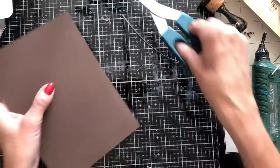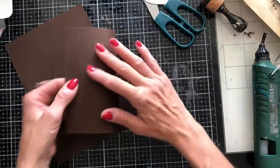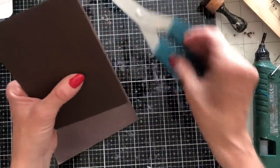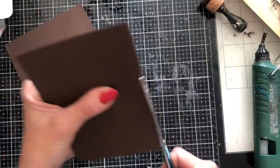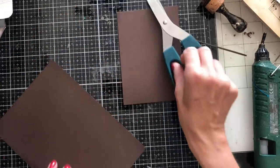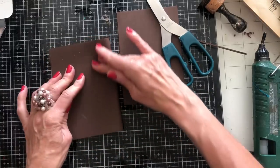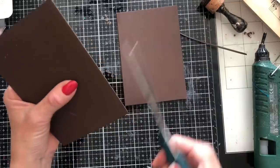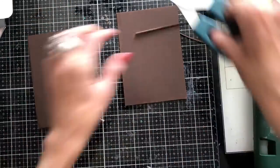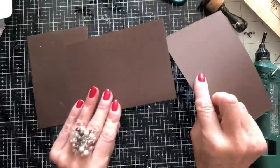Obviously I don't have a paper trimmer, so that's just a quick and easy way to cut it down. And then fold it in half again — that's going to give you a really good size journal card. This would be maybe an A6 type of size, if we were talking about card blank sizes. So I've already got four blank journal cards there for using.